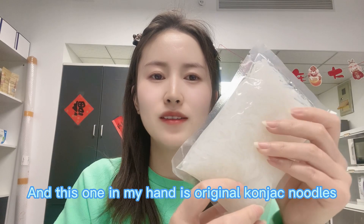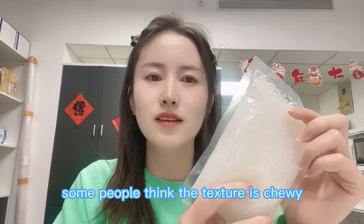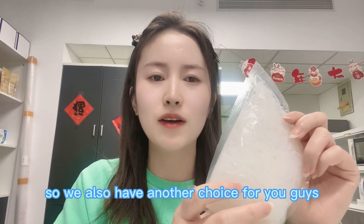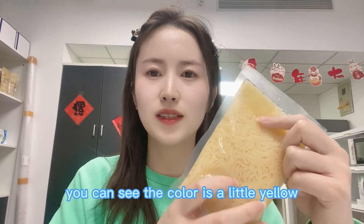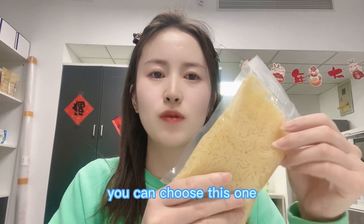This one in my hand is the original konjac noodles. Maybe some of you have already tried konjac noodles — some people think the texture is chewy and don't like it because it's a little like rubber. So we also have another choice: this is the old konjac noodles. You can see the color is a little yellow and the texture is more similar to normal noodles. If you prefer a softer texture, you can choose this one.